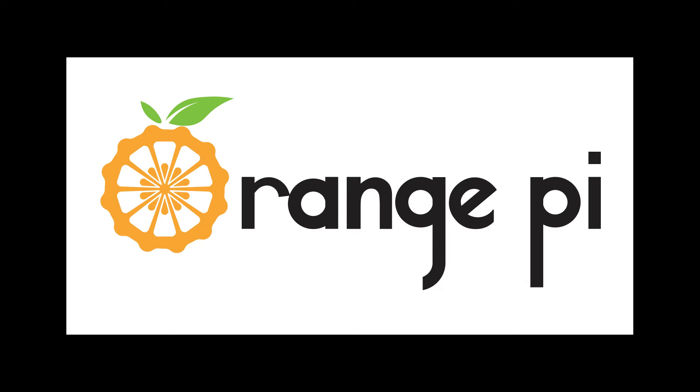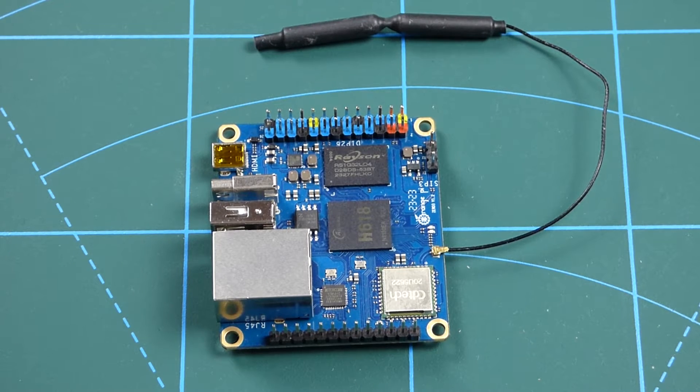What do we get for $10? Everything you want. Well, it's not quite $10, but for $16 you can get an Orange Pi Zero 3. Hi guys, welcome back to the channel and welcome to Intriguing Tech. Today I have another review and it's a tiny computer — the Orange Pi Zero 3, a single board computer, and it's tiny.